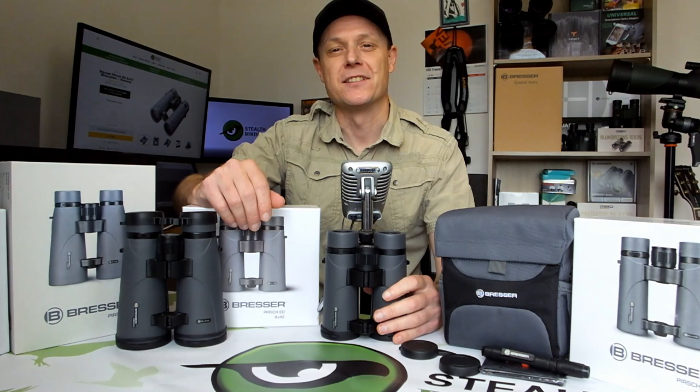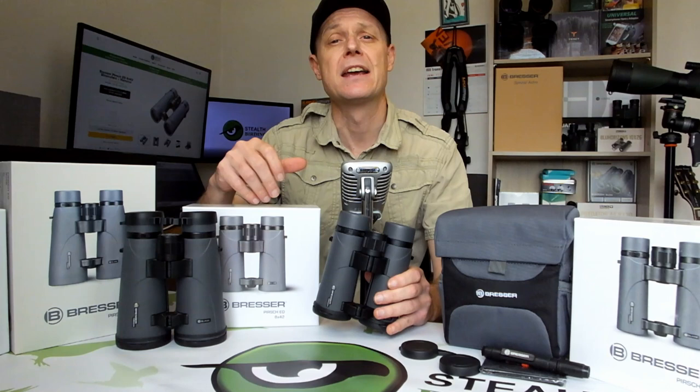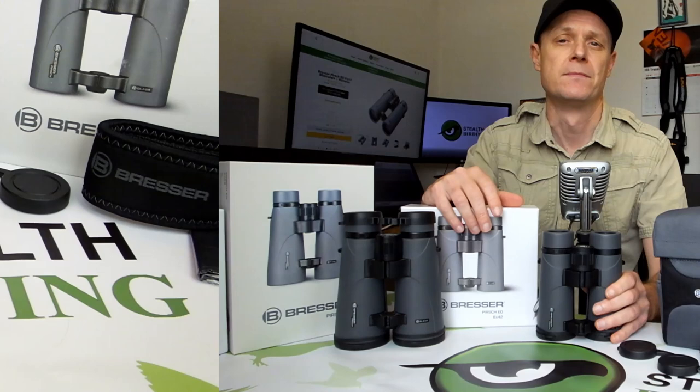Hello, my name is Jason. In this video I'm going to be going over the main features and specifications of this 8x42 as well as the 10x42 version of the Bressa Perch ED binoculars, to help you get a better understanding as to which model is most ideally suited for your specific needs and requirements.